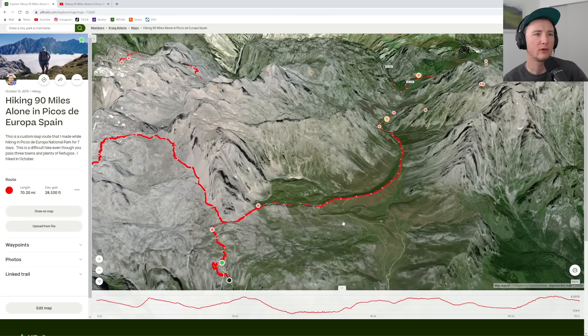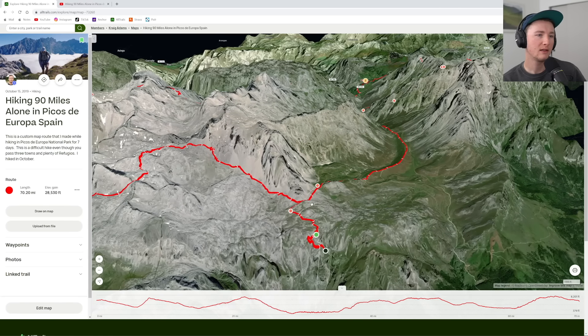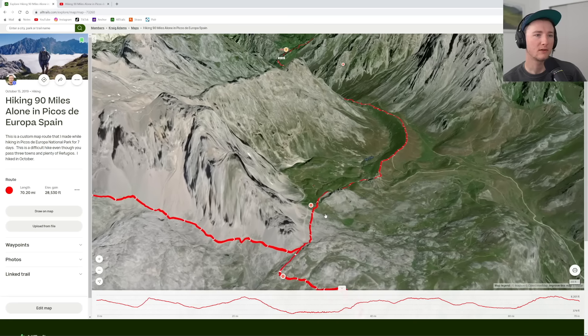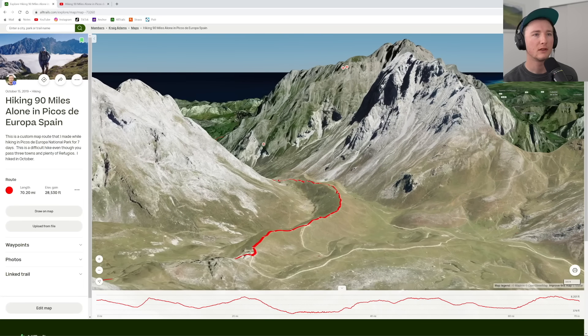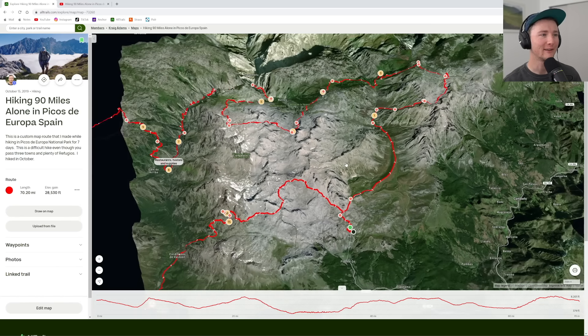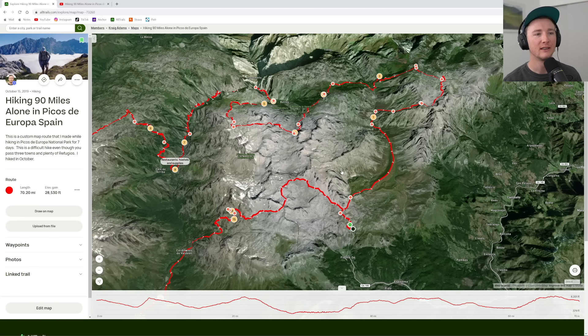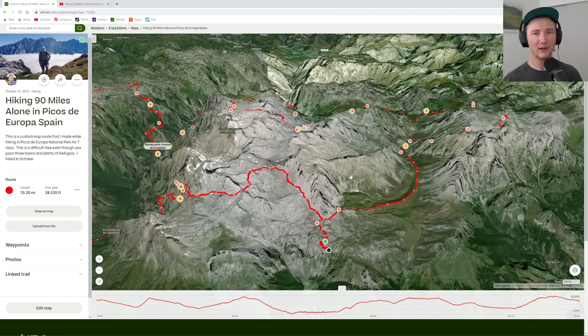My friend Ryan had done most of the planning and convincing for me to come hike this trail, which is why it was a nice experience — I had zero expectations, no prep. I shouldn't have had a good time, but I survived and actually had a good time. This was at the beginning of my hiking career and I was kind of thrown into the deep end with this, but I highly recommend other people go do this hike.